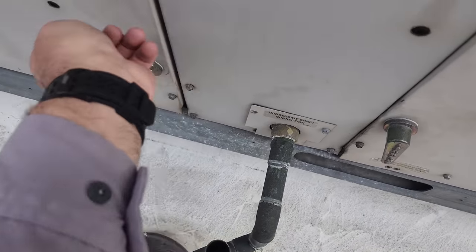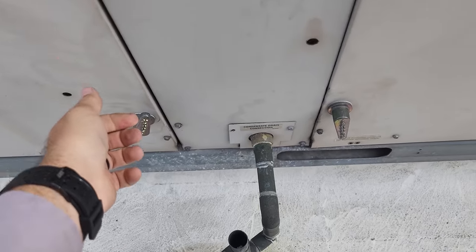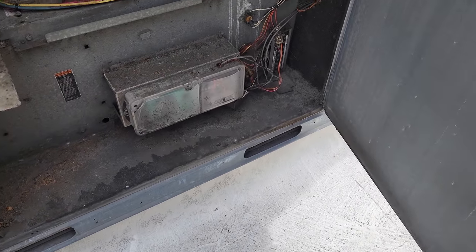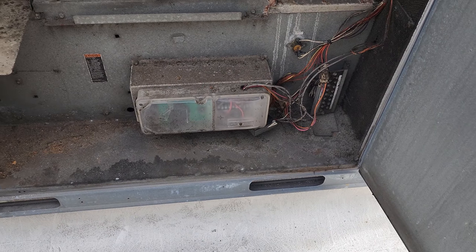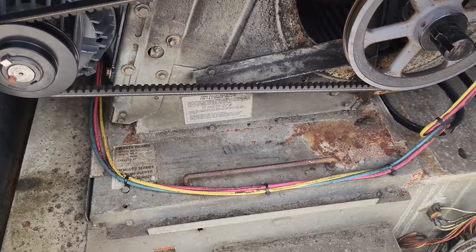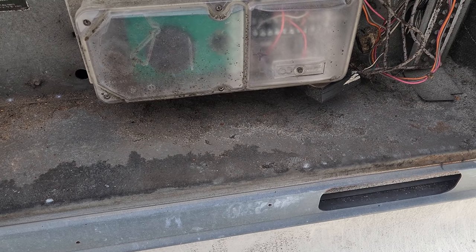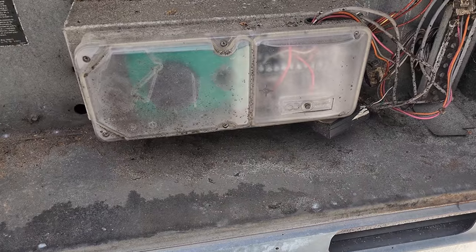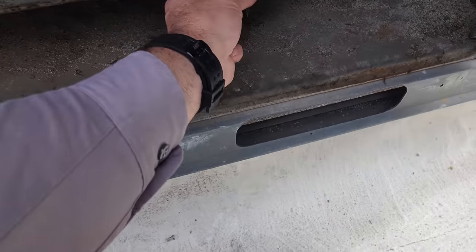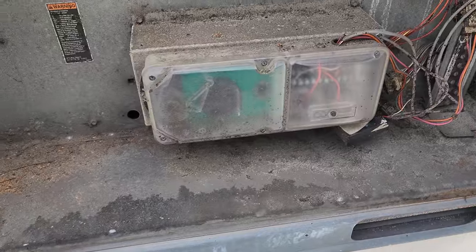The smoke detectors should be in here. Sometimes there's one, sometimes there's two. There's not one in here — more than likely it's just going to be in here. All right, there it is. I have no idea what's wrong with it. I don't like changing smoke detectors without talking to the people that diagnosed it, but I'm going to go ahead and open this up.